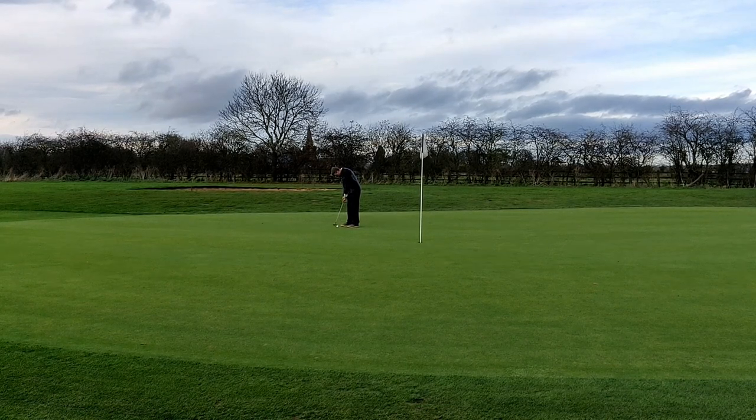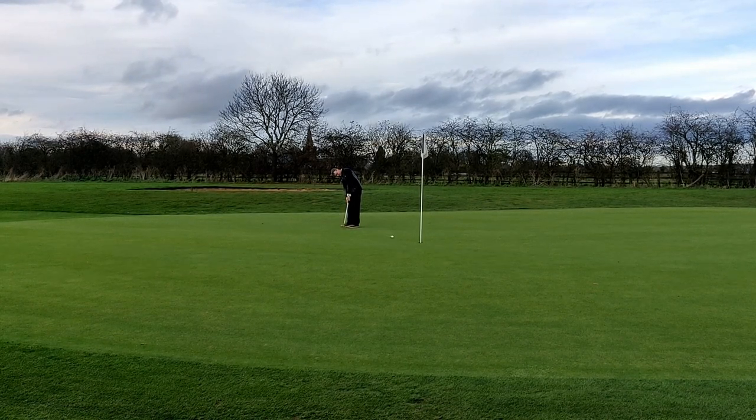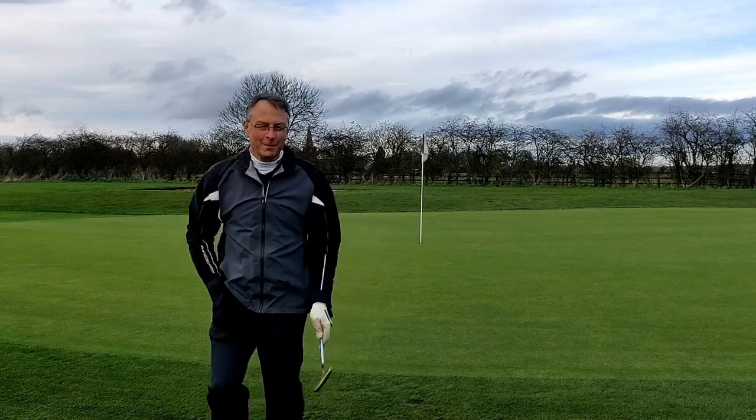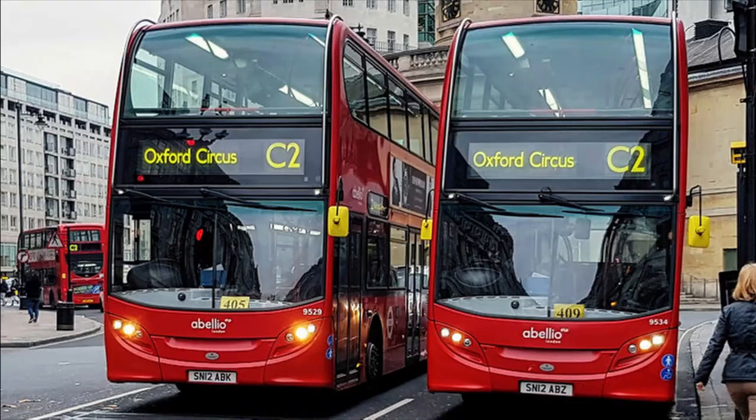Another chance for a par — two pars on the trot that would be — but even better. London buses, these birdies. For anybody that doesn't understand the reference: there's a saying that you can wait for ages for a bus and then two will come along at once, and I've just had two birdies on the channel after waiting for ages.